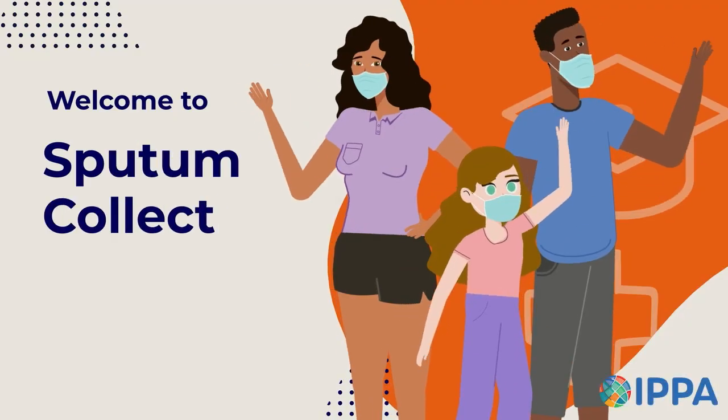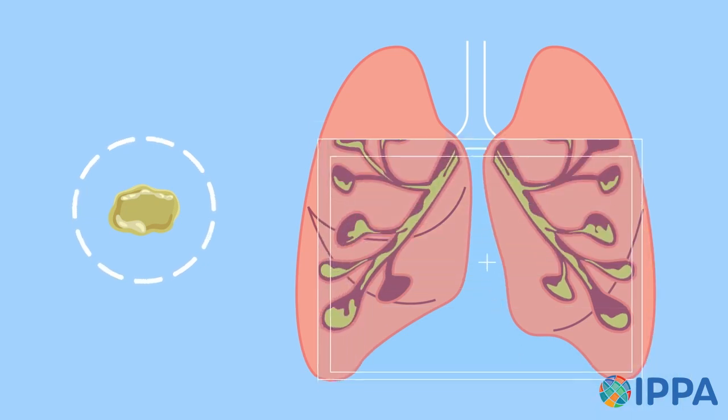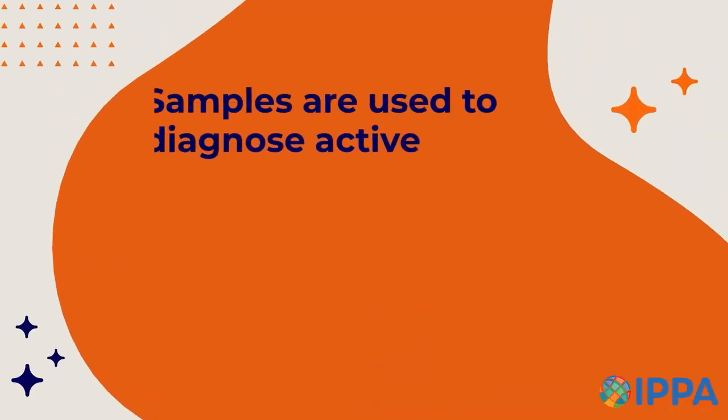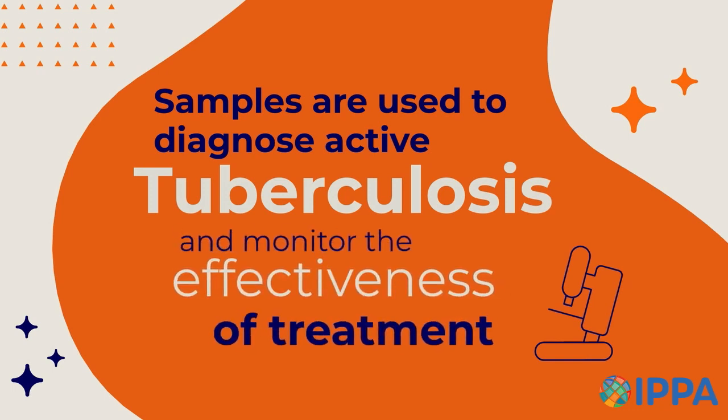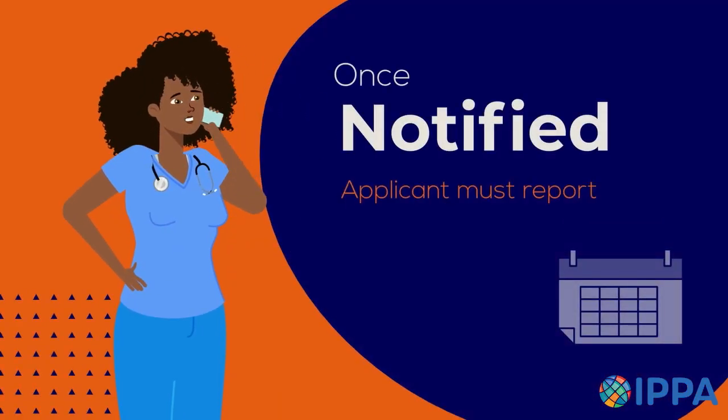Welcome to the sputum collection training video for applicants. Sputum is mucus or phlegm coughed up from your lungs. Sputum samples are used to diagnose active tuberculosis (TB) and to monitor the effectiveness of TB treatment.